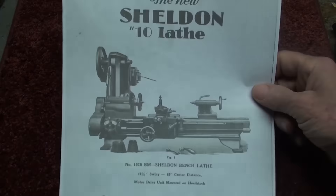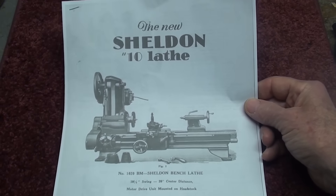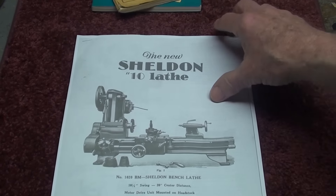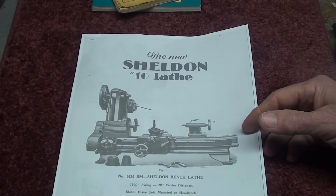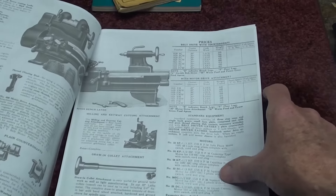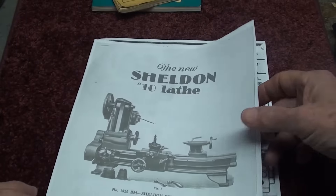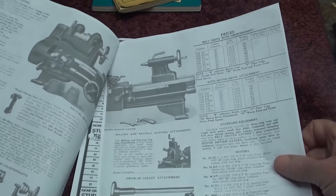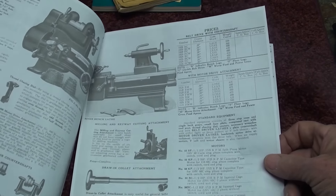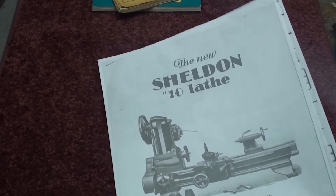I may have mentioned this in another video — I lost the name of who sent this to me — but Sheldon lathes are lathes that I had at the high school, and they were made in Chicago. They were really great lathes. But this is an old parts list for the 10-inch. I had 11-inch ones at the school, a little bit more modern than this, but I remember the exact format of these parts lists because I had those in the file cabinet at school many years ago.